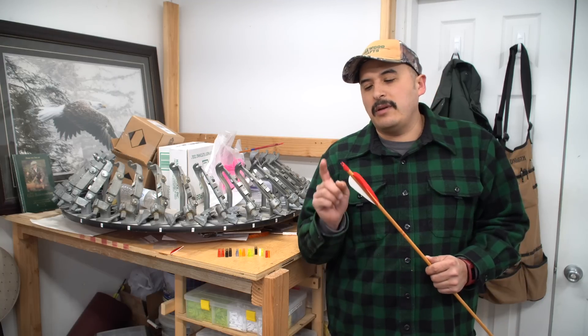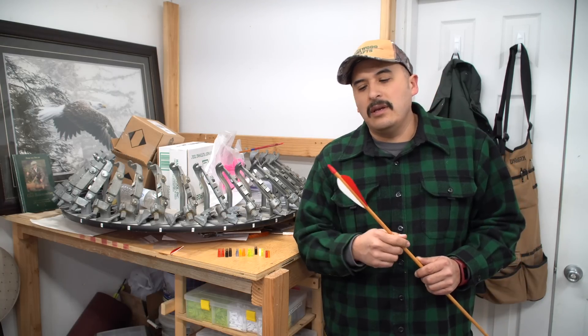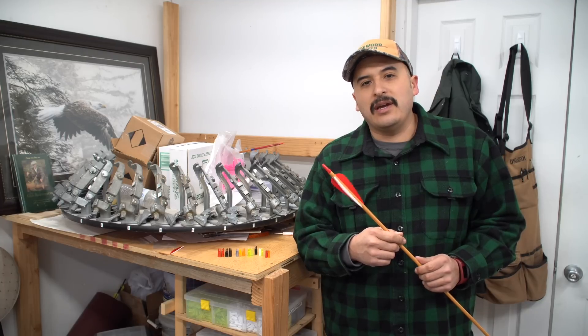Hey everybody, welcome to episode 9. We are going to talk about arrow nocks, the different types and sizes that are out there, and show you how I put them on.